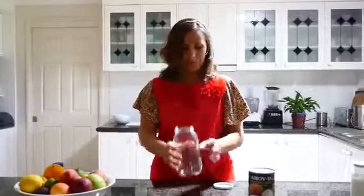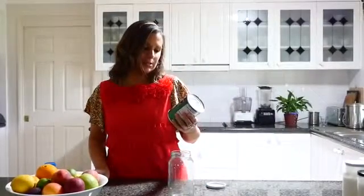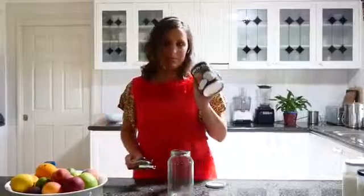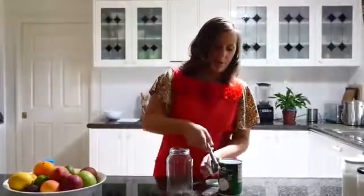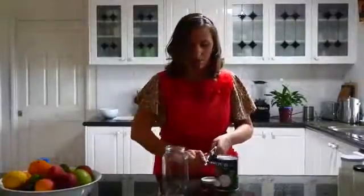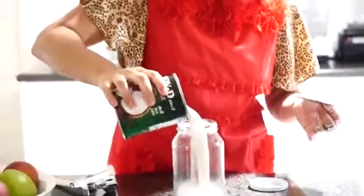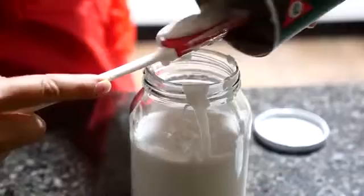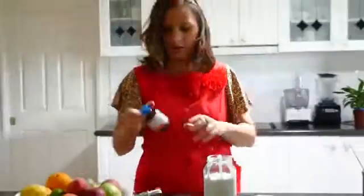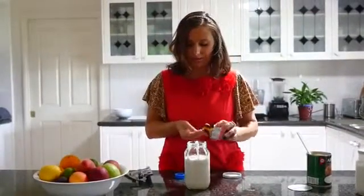So we have the jar and we're going to tip — this is 19 ounces or 560 mils. We'll keep it open and put that into the jar like so.